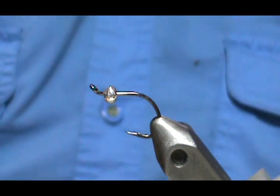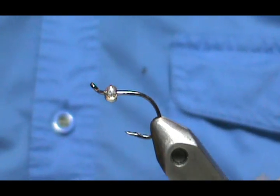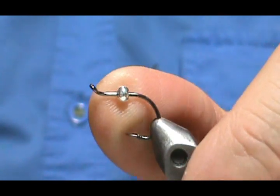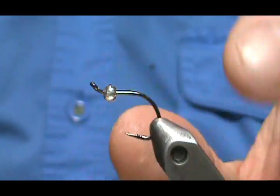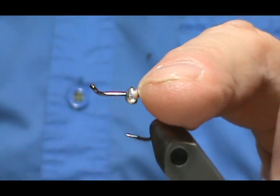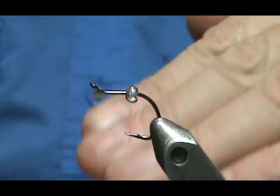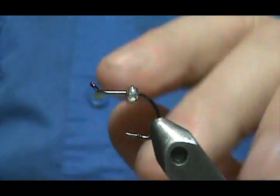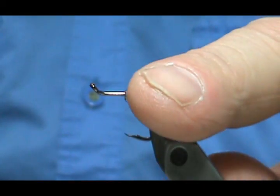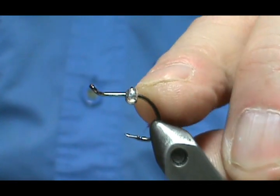This is a fly I actually learned from a saltwater fly tyer that made bead butt baitfish. The reason for the bead butt is that the fly isn't going to nosedive so much — it's going to kind of just go down nice and evenly, with the weight or the bead being in the back of the fly.